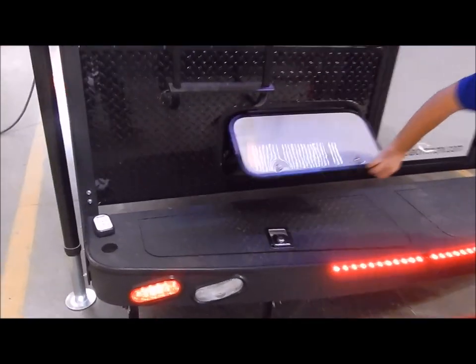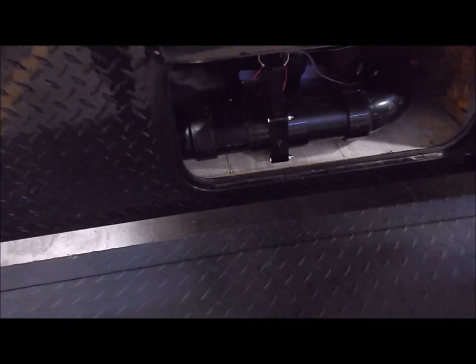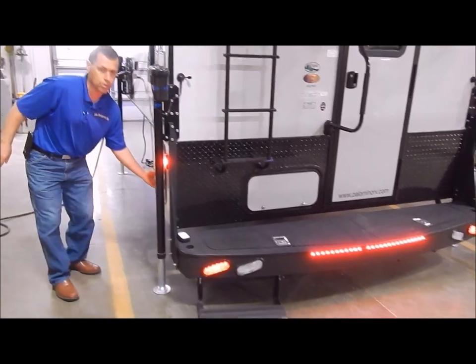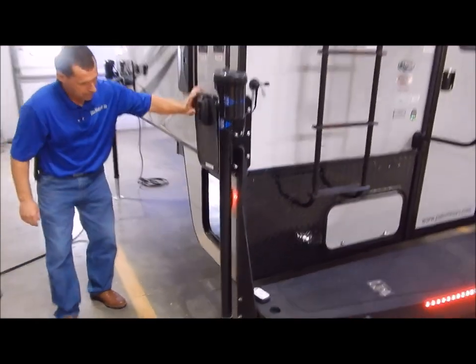In this compartment is your access to your plumbing. This is where your valves are for your black tank and your gray tank for the dump. Then we'll move around to the side — this is where the three-inch dump comes out that you would connect your sewer hose to. It is easy accessible to connect your hose there and to dump.